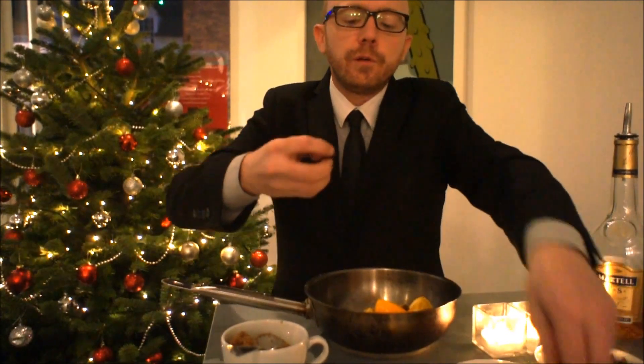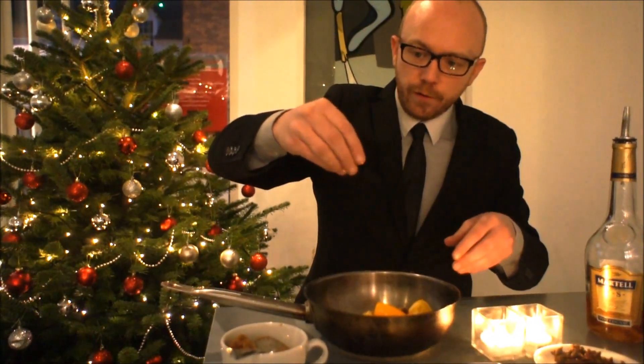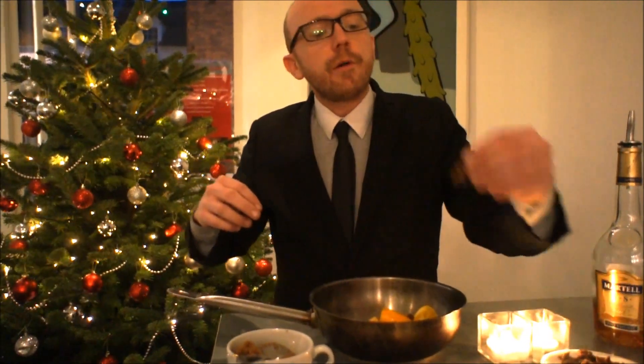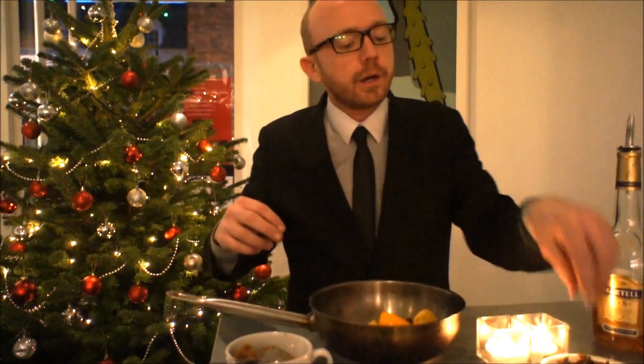Cloves — probably quite a few. So one, two, three, four, five, six, seven, eight. I think that's probably good. Star anise — really strong flavour so we'll just put a couple of those in.